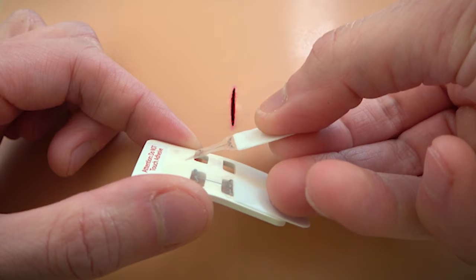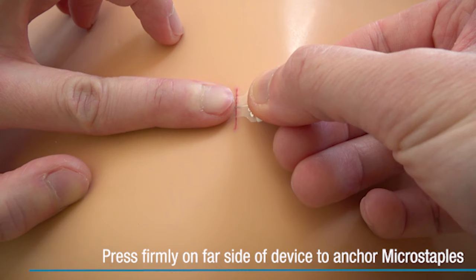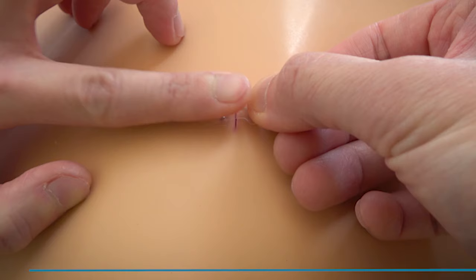Make sure the skin is completely dry before applying Micromend. Remove one of the Micromend devices. Press firmly over the far side of the device to anchor the microstaples to the skin, and then bring the wound edges together using the tab.